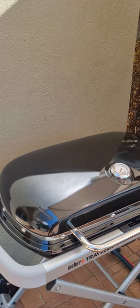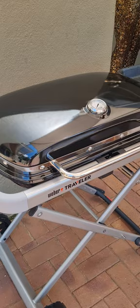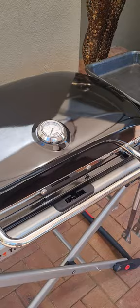Today we're going to talk about this new Weber Travelers Braai, and the host Dina will tell you all about it. We actually just missed the unboxing, and it literally took us under five minutes to get it all set up.